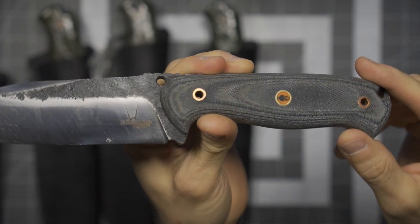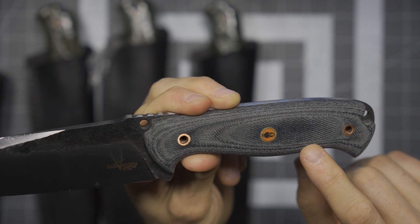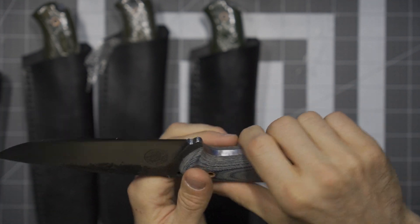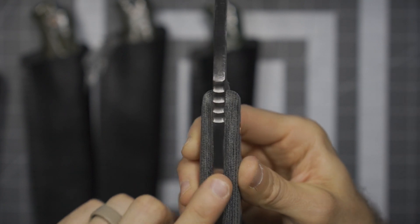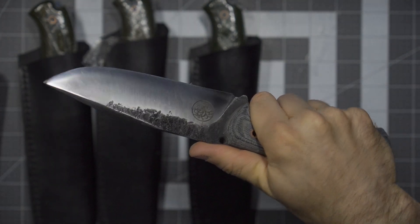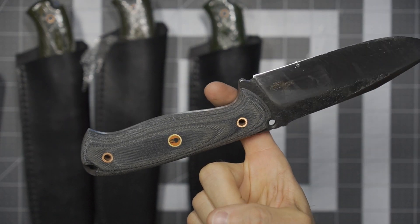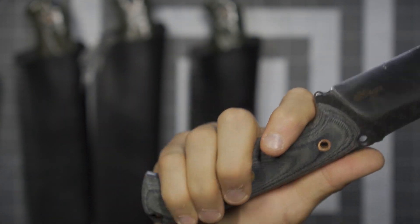This one here is the one I am absolutely pumped to see — awesome denim micarta, which I love. It looks phenomenal with those copper pins, the nice copper tubes, the maker's mark, and an awesome palm swell. This stuff is grippy — it absolutely has a killer grippy micarta texture to it. Looking at the top, everything is so perfectly done, tight to the tang of the knife, no liners but beautifully done. It fits perfectly in the hand, and the balance is literally exactly where you want it — right in that choil area, very comfortable and filling out the hand wonderfully.